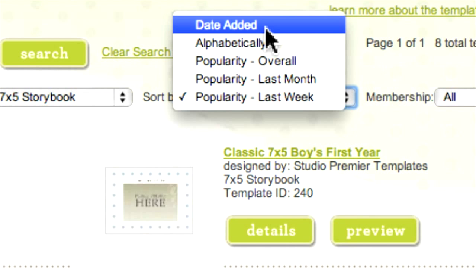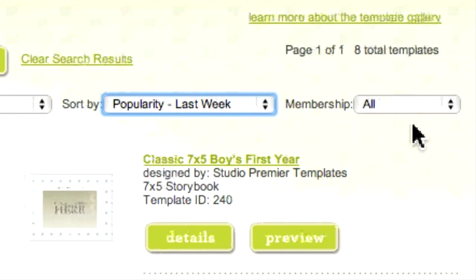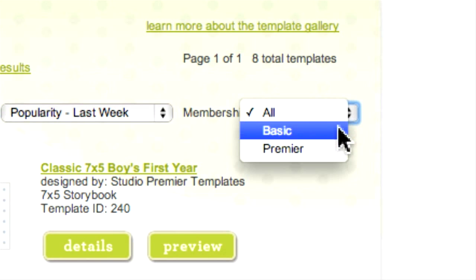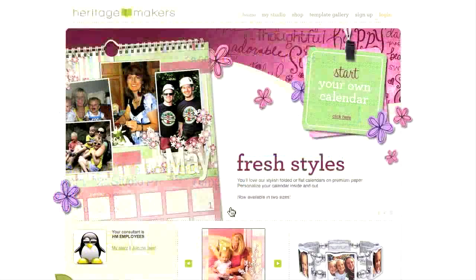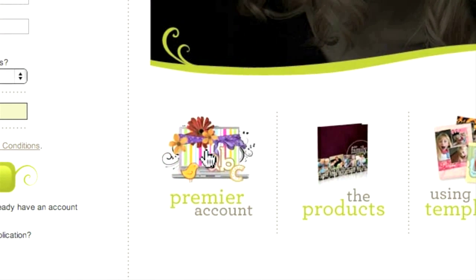If you do not have a premier membership, you may want to focus solely on the basic templates that come with the free account. The Membership field allows you to do just that. As a premier member, you have access to a much wider array of templates as well as individual design elements. For more information, go to the home page, click the Sign Up button, and choose Premier Account.